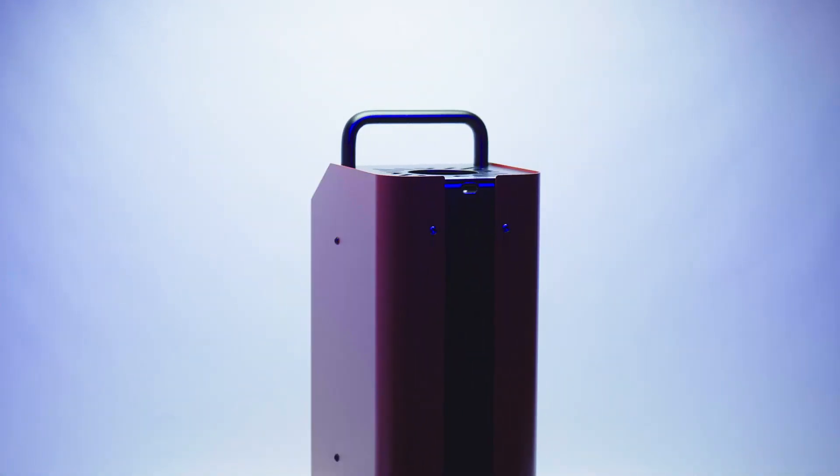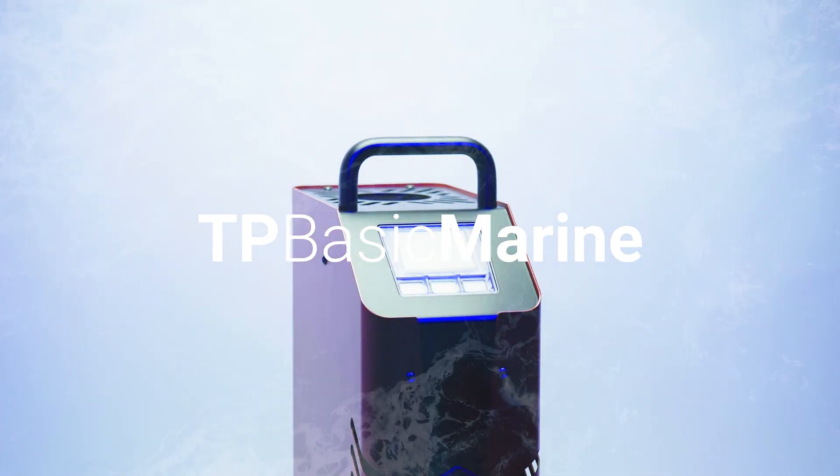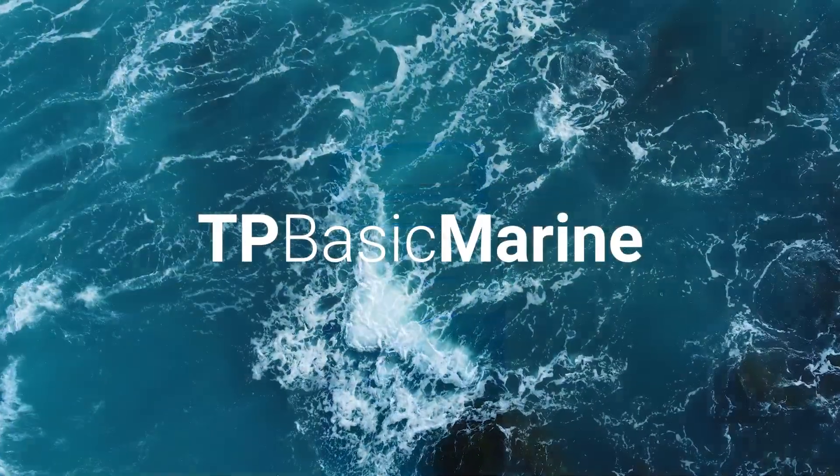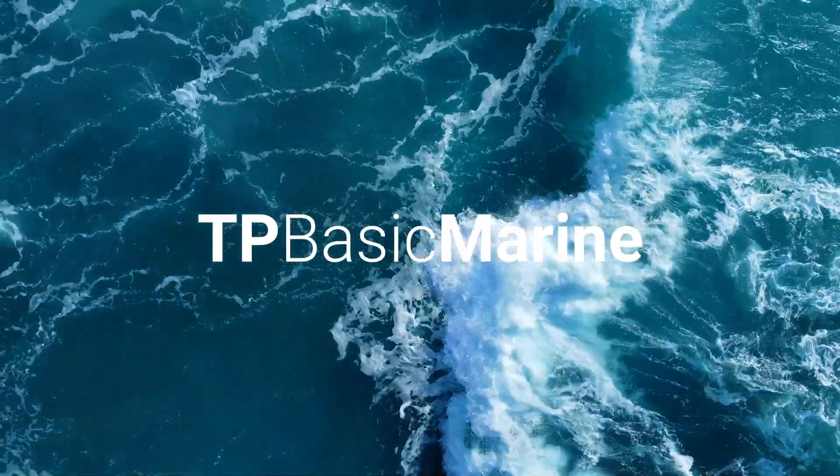The TP Basic Marine — a sophisticated upgrade of our previous TP 17650M. Coming soon to a ship near you.